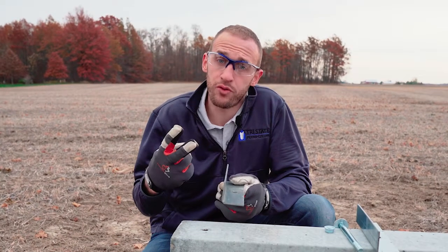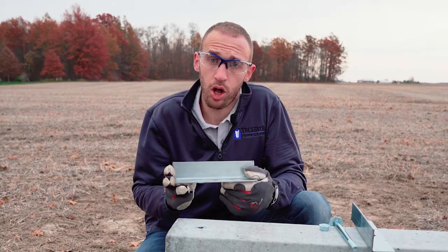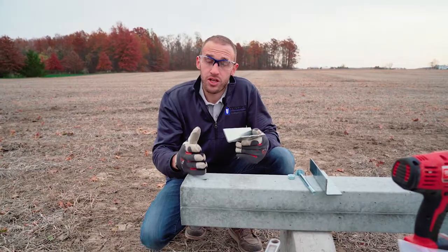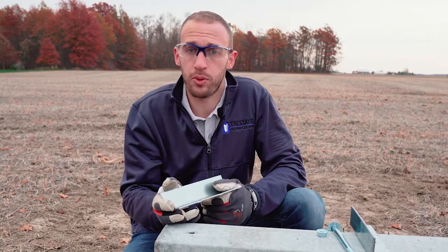The Uplift Anchors come in two different sizes. One is for a 6-inch series Permacolumn, and the other is for an 8-inch series Permacolumn. Today, I'm going to show you the installation of the Uplift Anchor on a Permacolumn 6300, which is a 6-inch series Permacolumn.